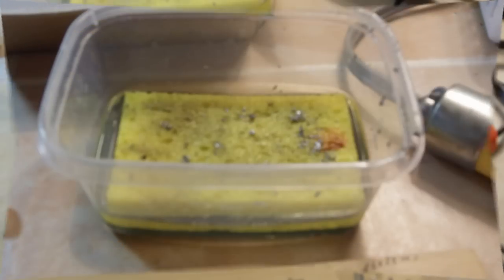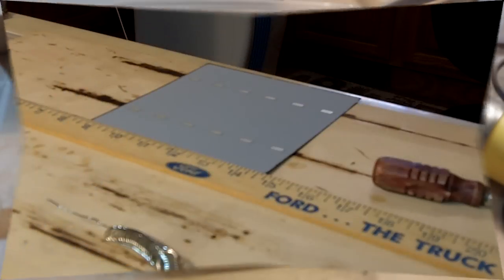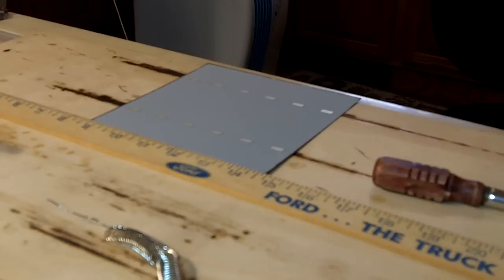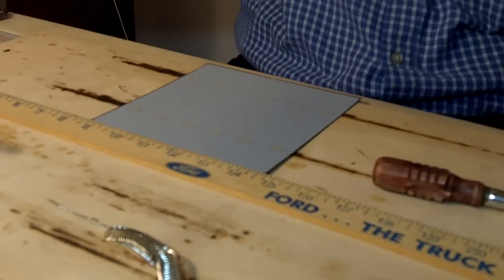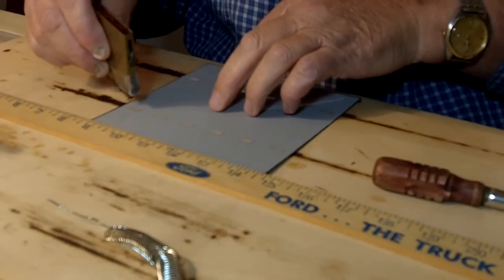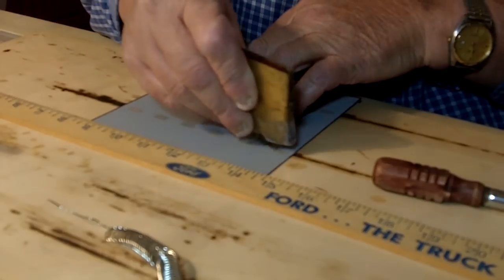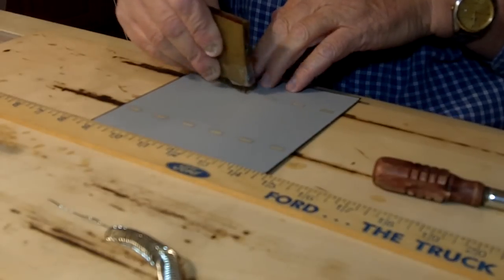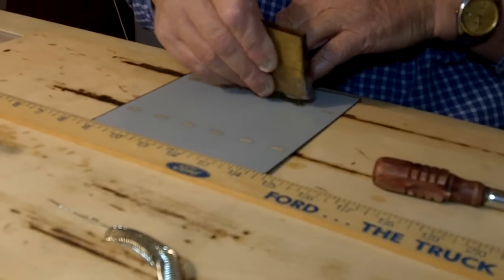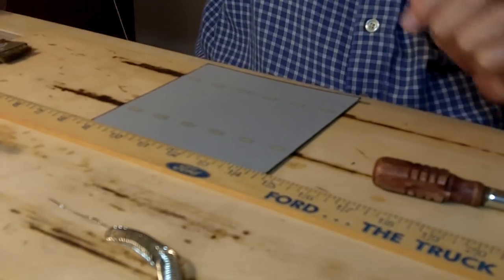I use a 40 watt soldering iron and there's a sponge that I use to clean the iron with. Here's a video now showing the actual soldering. The first thing I'm doing is taking a little wire brush and cleaning the contacts on the back side — it just roughs it up a little bit so the solder will stick better.